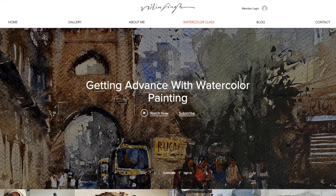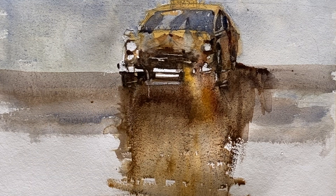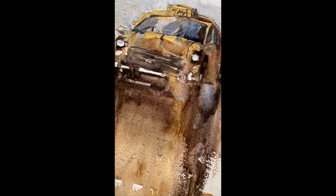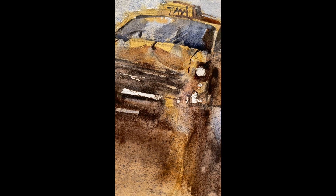I welcome you to my watercolor class — these are online watercolor classes I offer to all students, whether you are advanced, intermediate, or beginner. There is something for everyone. Please go ahead and check my website to learn more. Thank you so much everyone — my best wishes to your watercolor journey. I'm sure you'll have a fantastic time with your watercolor. I will come with a new video very soon. Till then, take care and bye.